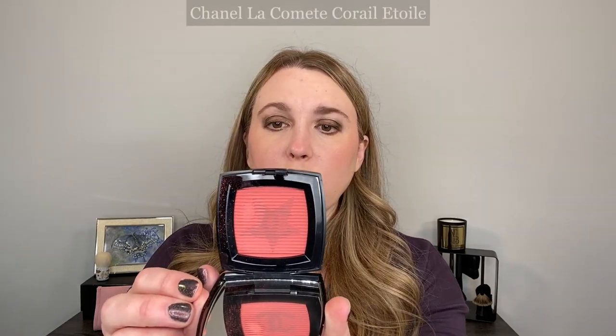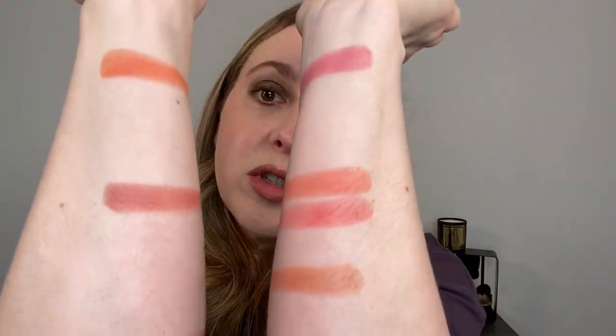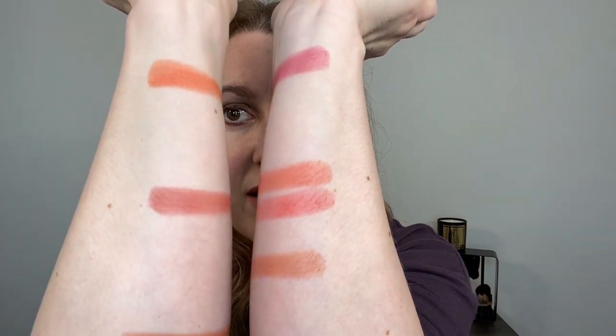First we're going to start with the newer Chanel blushes. This one here is Coral Étoile from Chanel. You can see it's going to be more pink than the Suku. Compared with number seven, you can see that seven is going to be a little bit more red and a little bit more brown.